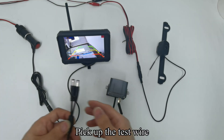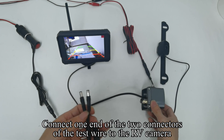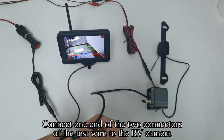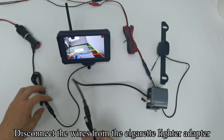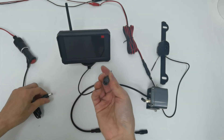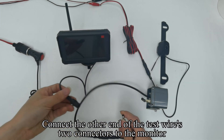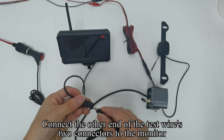Pick up the test wire. Connect one end of the two connectors of the test wire to the RV camera. Disconnect the wires from the cigarette lighter adapter. Connect the other end of the test wire's two connectors to the monitor.